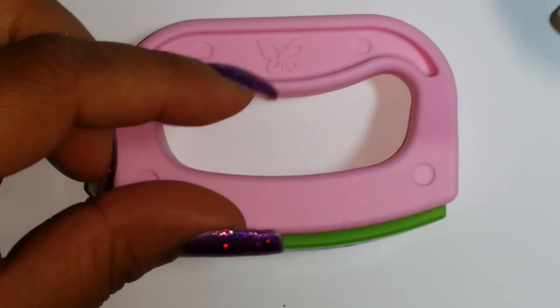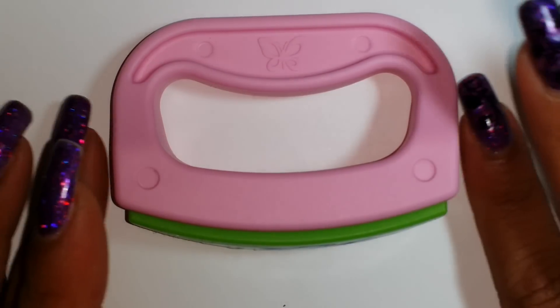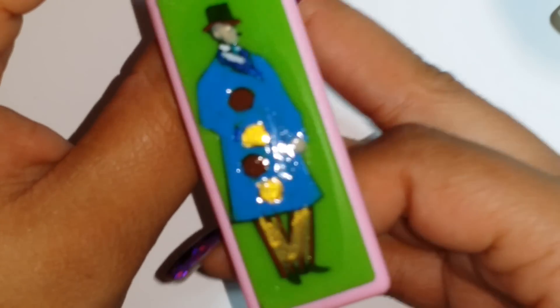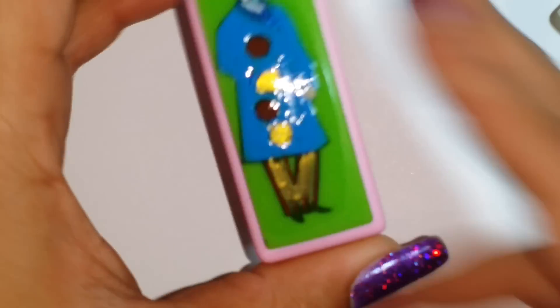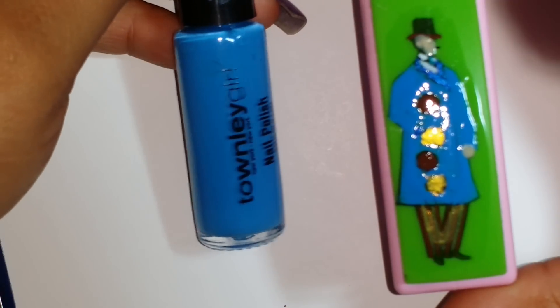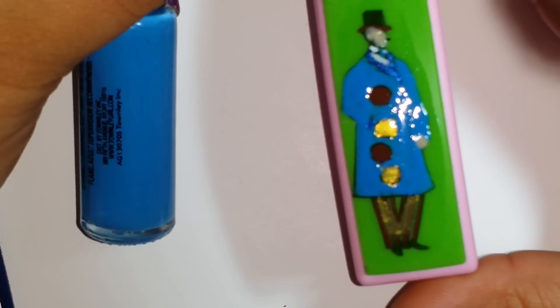I've already stamped and painted my man, so let me show you the colors I used. Most of them are stripers because it's easy to paint decals with striper brushes — or you can use a dotting tool. This one from Townsley Girl came from a pack at Walmart during Christmas; it's a really beautiful blue with no name on it, and that's what I painted his jacket with — very royal and cool.